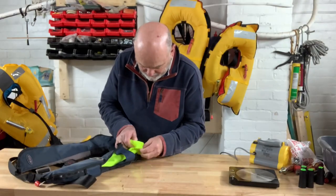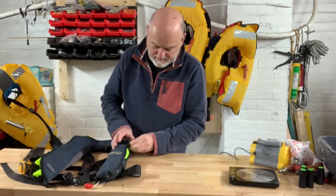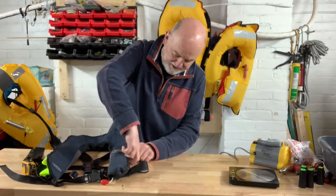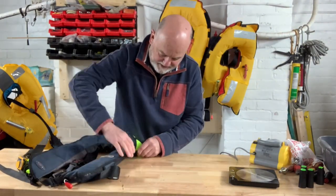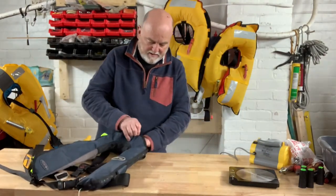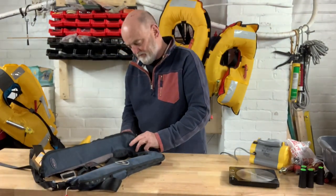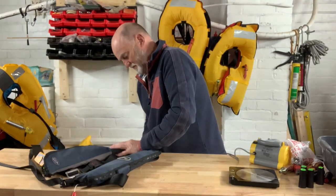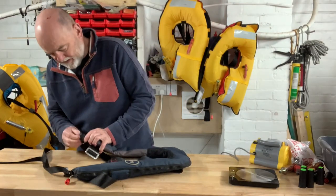And then make sure we follow those in-folds. Down to the velcro section. Down to the back, up again, then close the zip, and tuck the zip away.